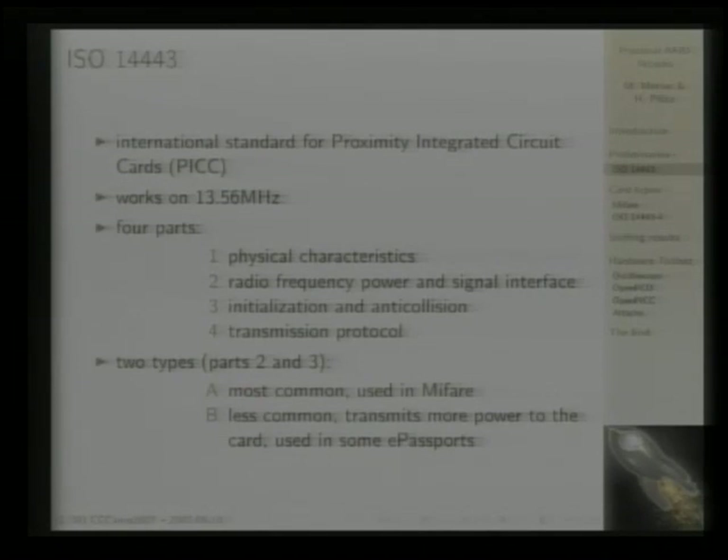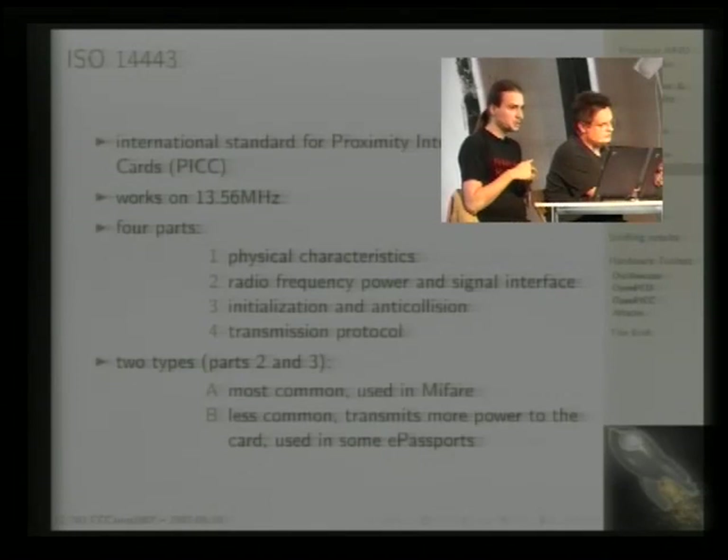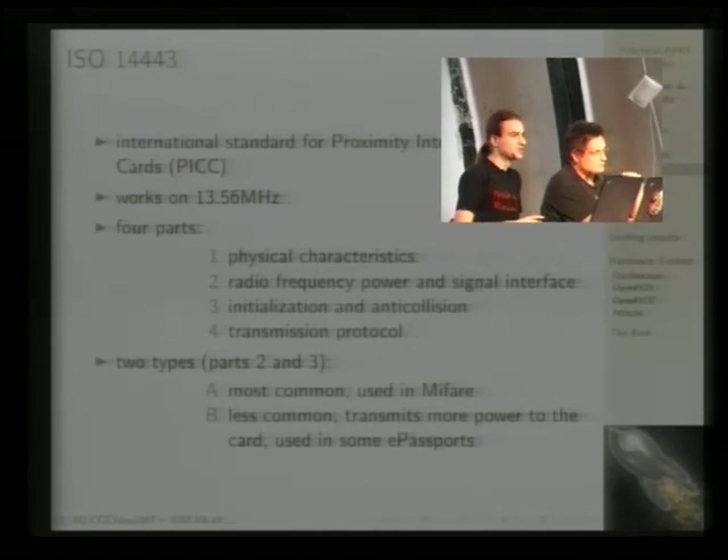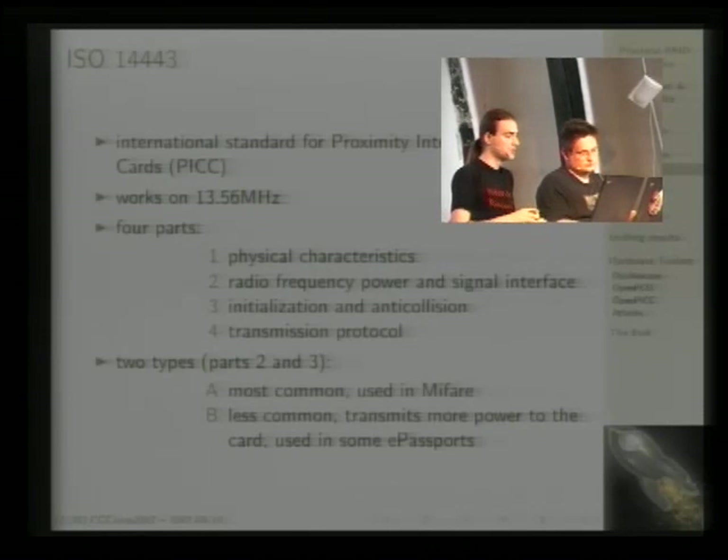ISO 14443 is divided into four parts. Part one specifies the physical characteristics — basically the standard credit card size — and also defines how big the antenna must be and approximately where it has to be positioned. Part two specifies the radio frequency and signal interface, for example how power is transmitted to the card, since the card has no contacts and no battery — it's a passive card.